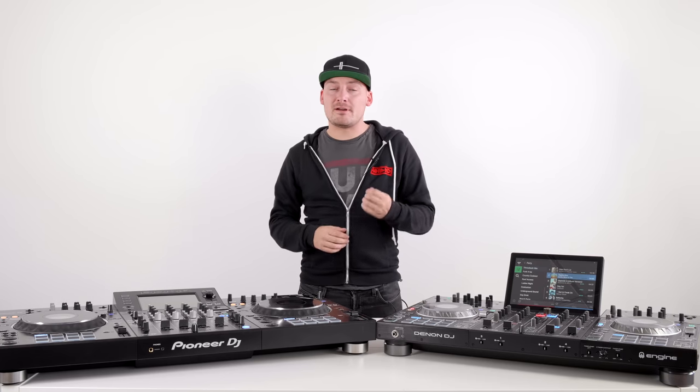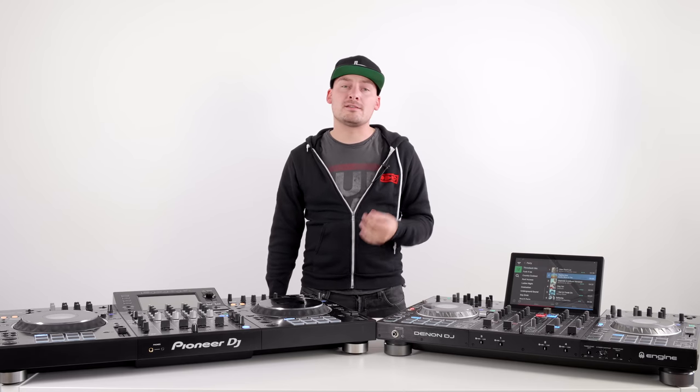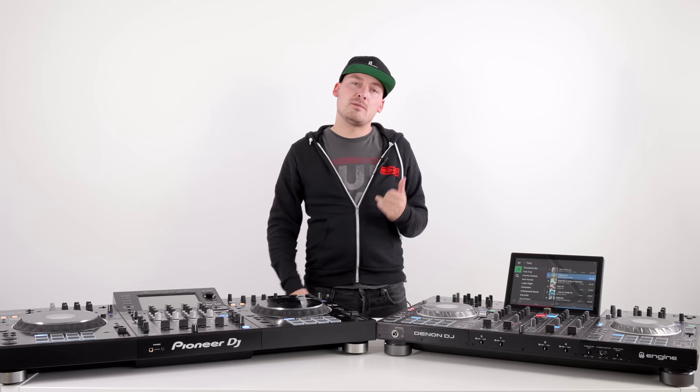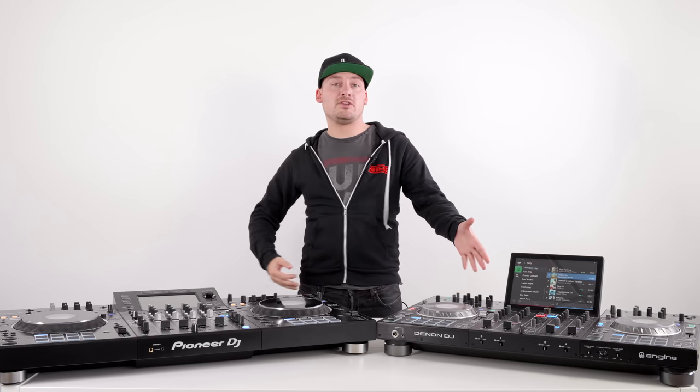The XZ, on the other hand, doesn't have any internet capability and therefore doesn't have any streaming to offer. On audio output, the XZ carries two XLRs for its master output as well as a pair of unbalanced RCAs, a booth output on TRS jacks, and a send output on TRS jacks for use with the DJS-1000 sample player. The Denon Prime 4 also carries a pair of XLRs and unbalanced RCAs for its master, but adds two more XLRs for its booth and two more XLRs for its zone output.